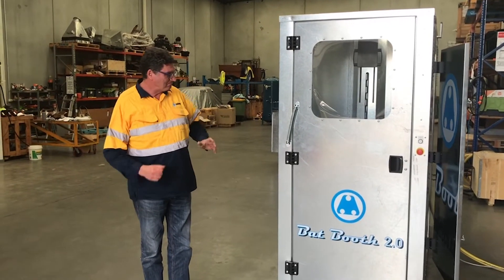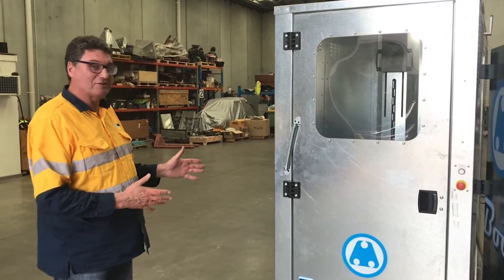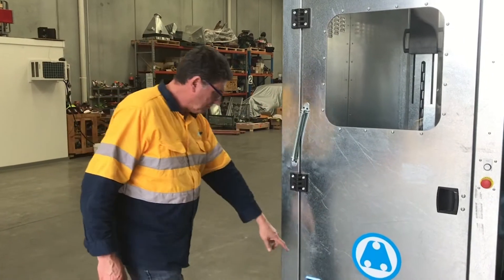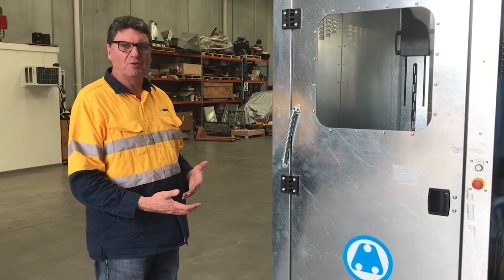Hello guys, we managed to get this back here last night, so this is the presentation we're going to run with. I want to introduce you to Bat Booth 2. I'll start off with what Bat Booth 1 was and then we'll move into Bat Booth 2.